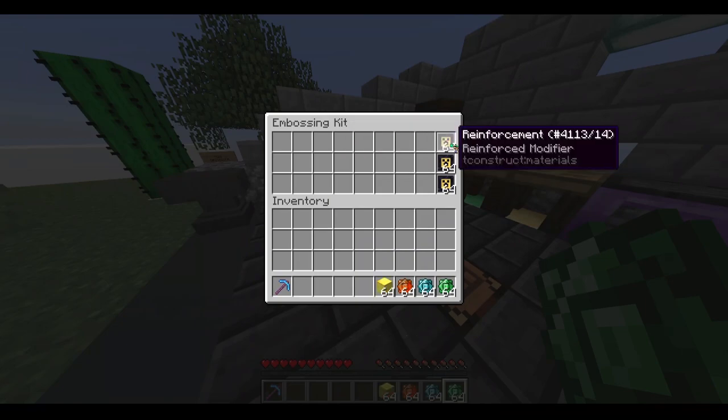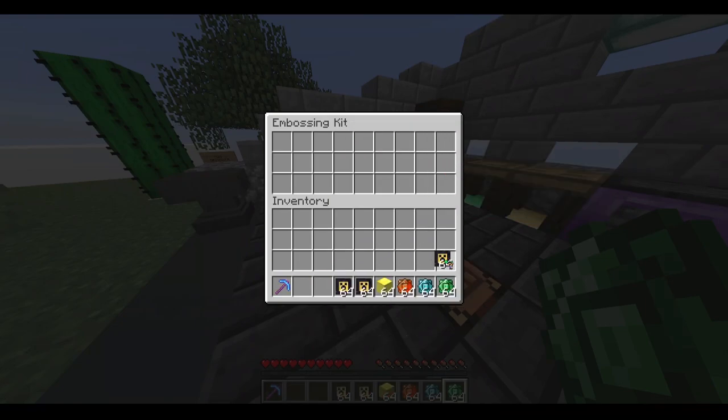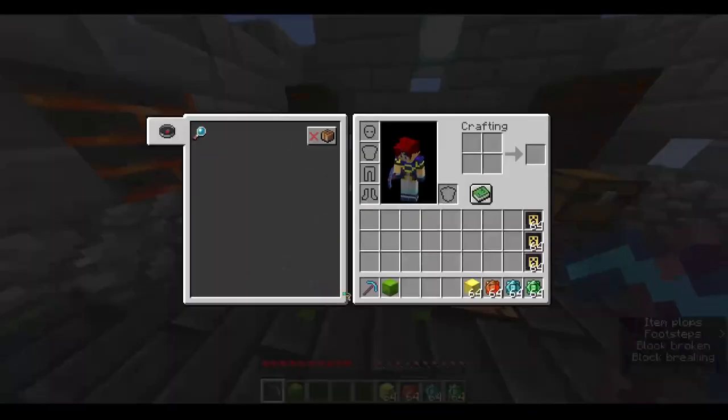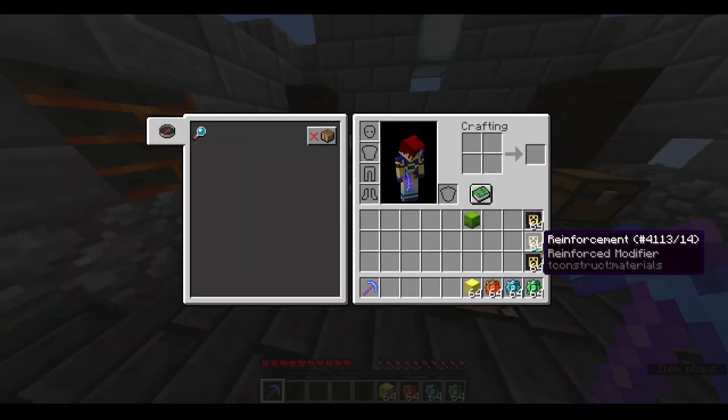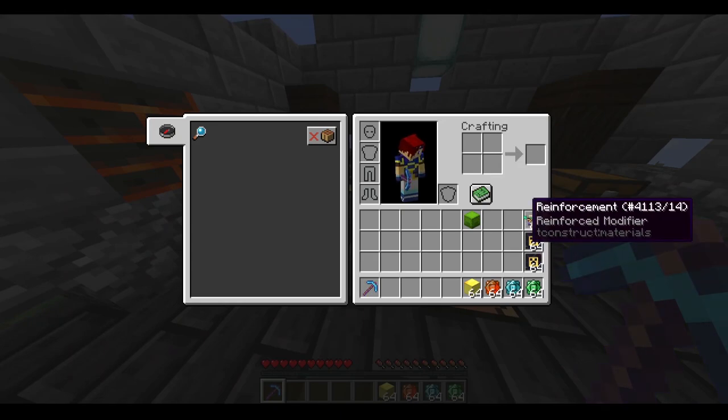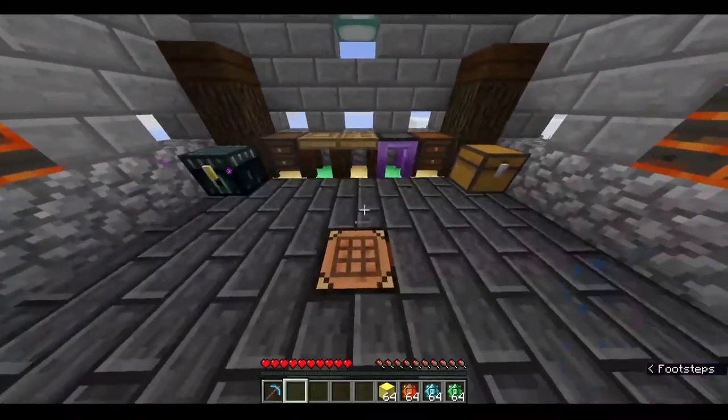If you don't understand what I said, pay attention because I'm about to repeat the process and make the tools. These reinforcements will add the reinforced effect to the tools. The reinforced effect is basically Tinkers' Construct's version of unbreaking, and if you add five reinforcements you get unbreakable. We're going to figure out how to get five reinforcements on there in this video.